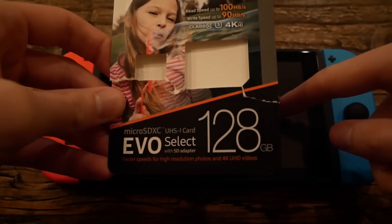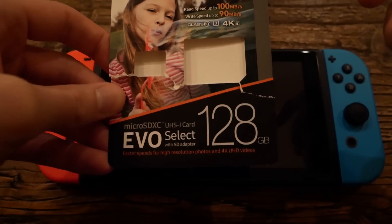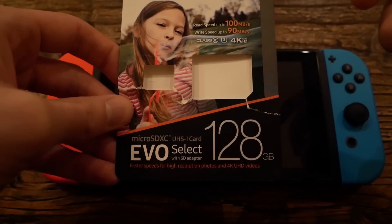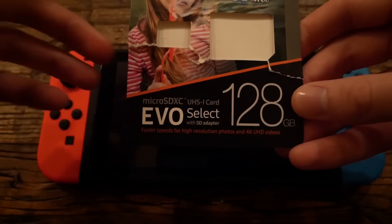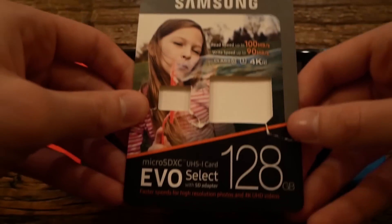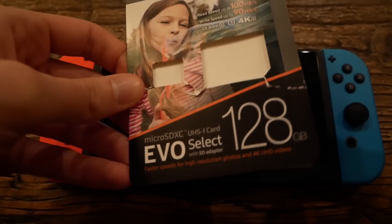The Nintendo Switch supports up to a two terabyte SD card. Now you really don't need that because the Nintendo Switch games aren't quite that big. So 128 gigabytes should be plenty for a long time — that's what I have and that's what I recommend. I'll put some other SD card links in the description as well.